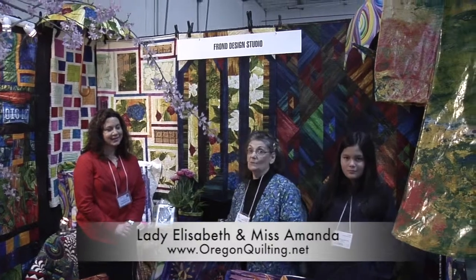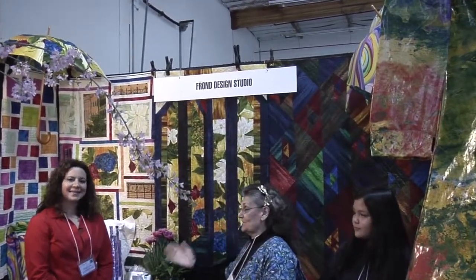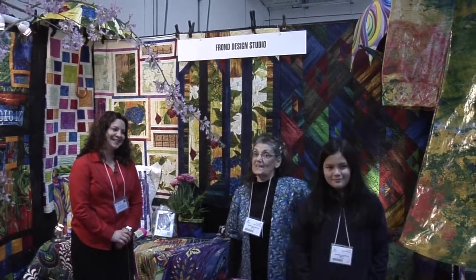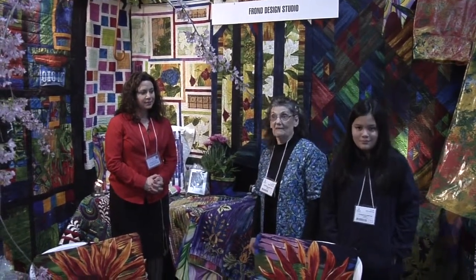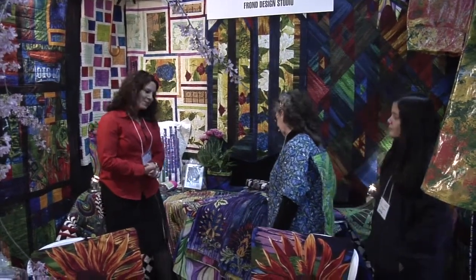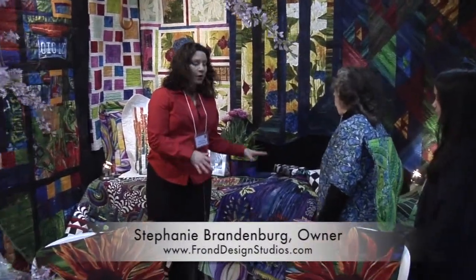Welcome again to Oregon Quilting. We are on location at Braun Design Studio with Stephanie and Miss Amanda as always. Stephanie is going to share with us some of the fabric available now in the quilt shop, things that will be coming, and some exciting projects you can do with their wonderful fabric. We have lots of fun exciting things at Frond.